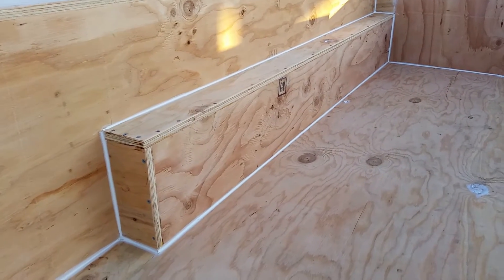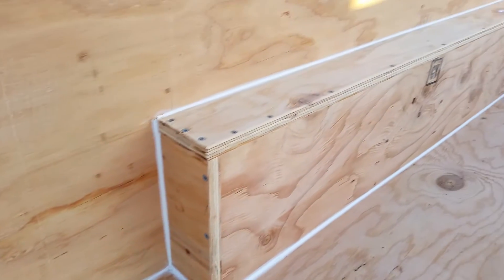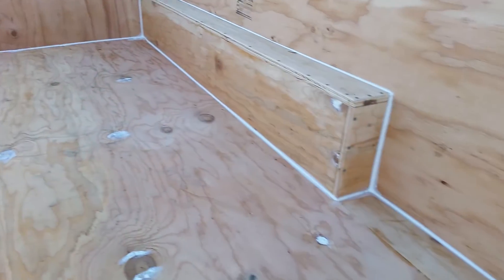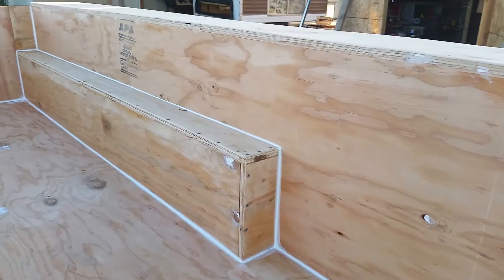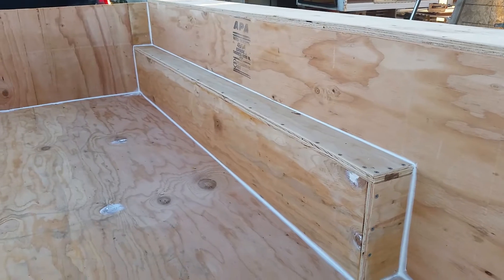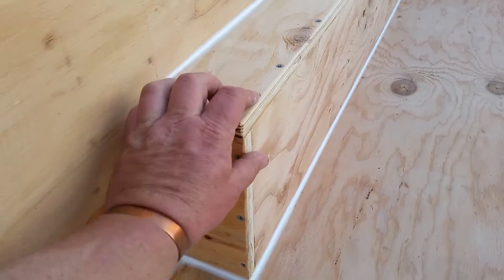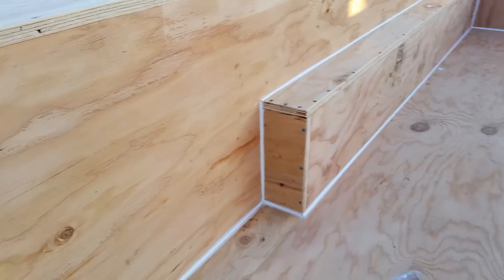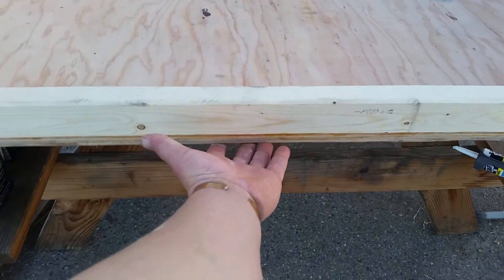Caulking really gives your projects a nice finishing touch. I've caulked all the interior seams. More than likely I'm gonna lay a section of carpet on the floor, but if I decide to leave it painted, the caulk gives it a nice finished look. I've rounded all the edges — there are no sharp edges on the interior. The exterior is not as important, just the leading and trailing edges where you're sliding it in and out.